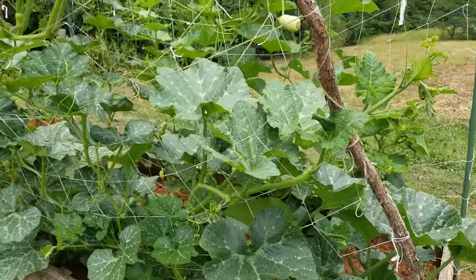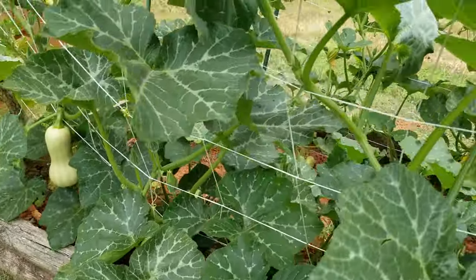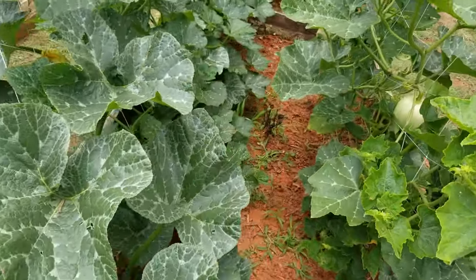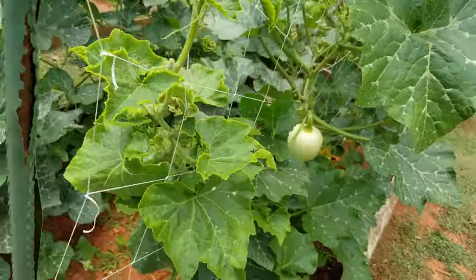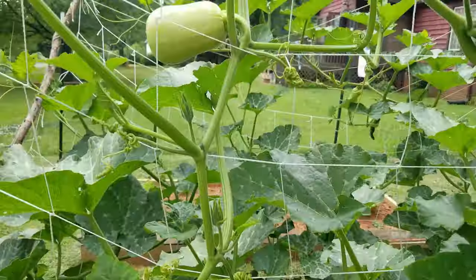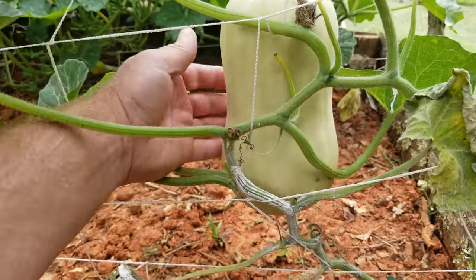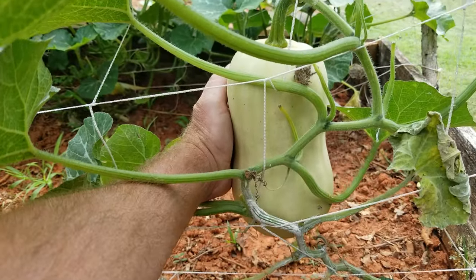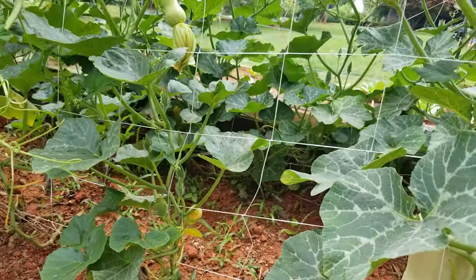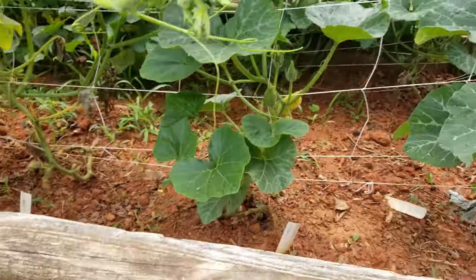Scissors do the job and that tape trick works - I'll show it to you sometime. But yeah, these are my butternuts. These seeds started out of a grocery store butternut. This one's probably the biggest one down here - it'd be nice if they all get that big. Started with 10 plants and I've got 10 plants left, so they're doing great.